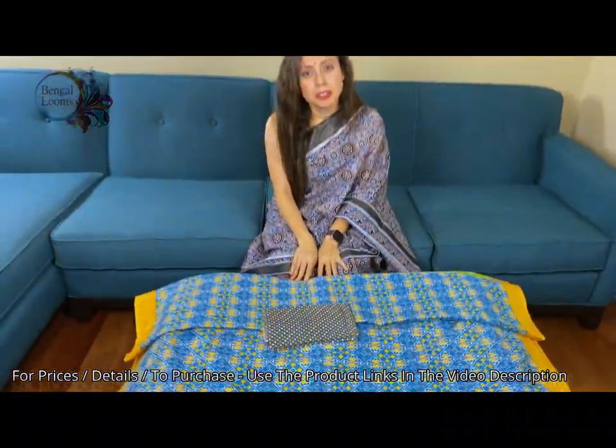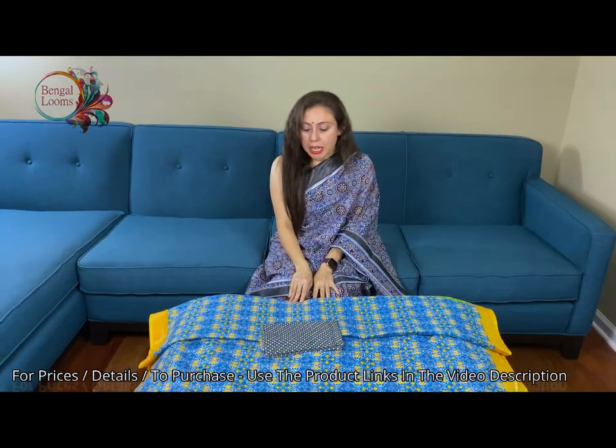So friends, to purchase these sarees please visit our website. You will find all these sarees in the description part of the video, and these are all in the linen section of the website. Thank you for watching this video.